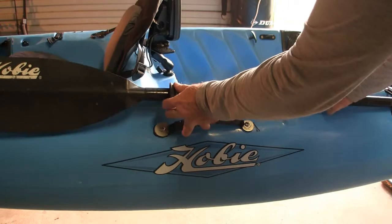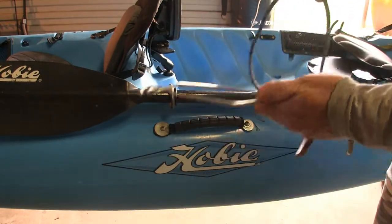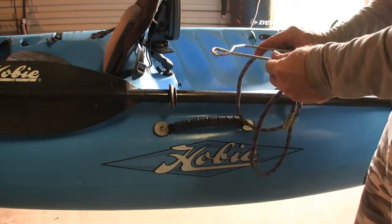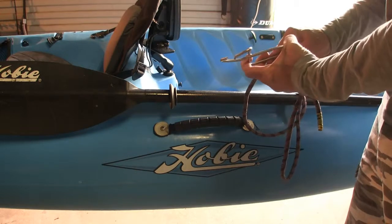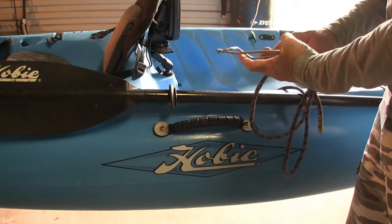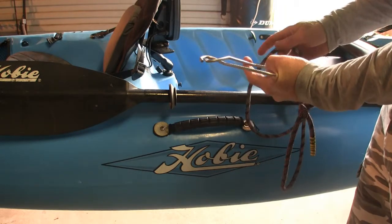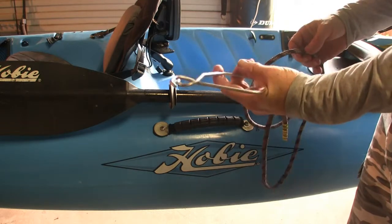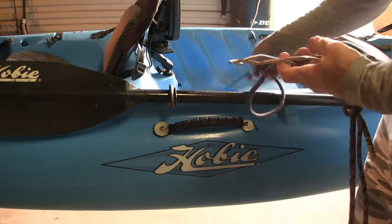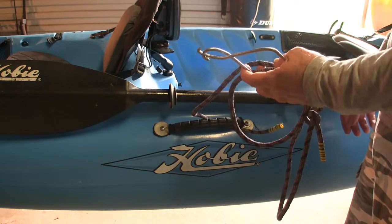Another anchor system that I use if I don't use the front anchor system is this modification here. What I do with this is just clamp it around - if I need a timber or an area that has got some debris that doesn't move around too much, like in amongst trees, that's a good place to use it. I can just hook that up to the nearest tree and tie off to the handle itself here, and I find that works well.